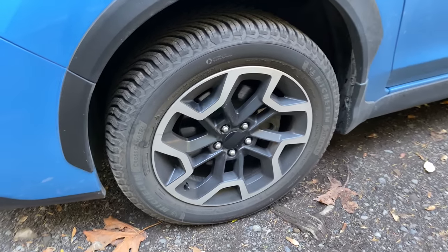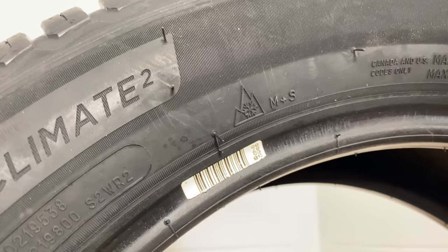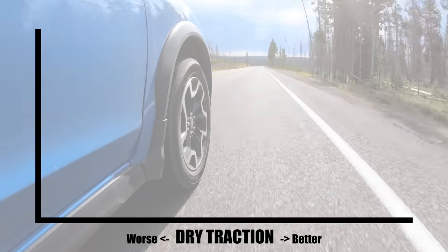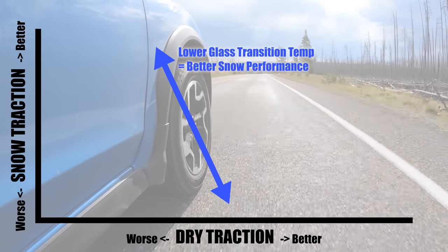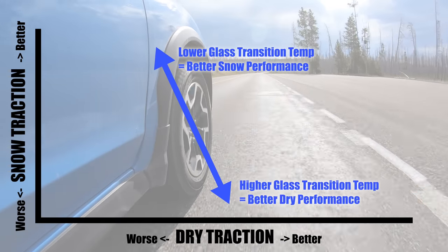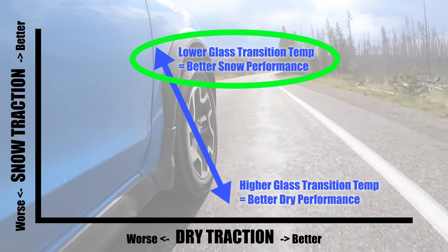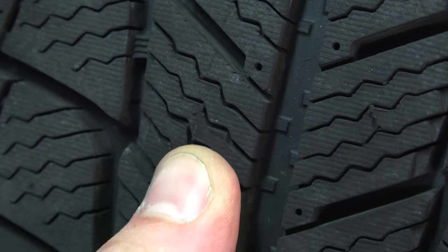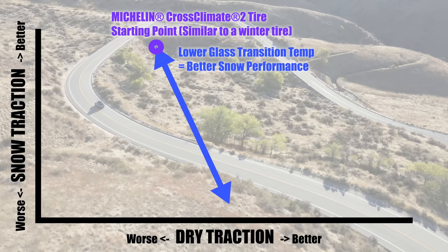But this tire is a bit different — the approach is different. How do you make an all-season tire with long wear characteristics and summer performance, but also certified with a three-peak mountain snowflake? Michelin looked at their data on compounds and tread patterns. For compounds, as you reduce a compound's glass transition temperature — the temperature at which a compound gets too cold and becomes very hard, like glass — the tire performs better in snowy conditions, since it needs to stay pliable in the cold. Unfortunately, as you reduce that glass transition temperature, dry traction goes down: the tire is too soft at higher temperatures, leading to excessive wear. So the starting point for this tire is a compound similar to a dedicated winter tire to improve snow traction.